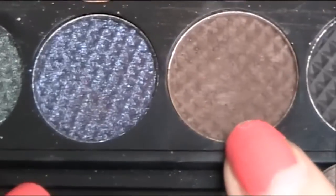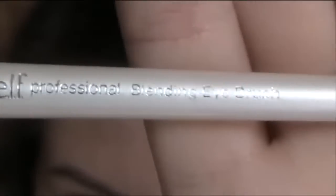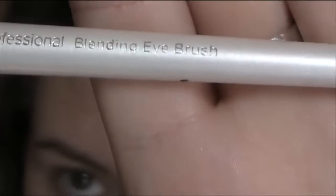Now I'm going to take the matte dark brown colour. I'm going to use my e.l.f. Professional Blending Eye Brush. This picks up really well on this brush so you only need to dab it in for a millisecond.